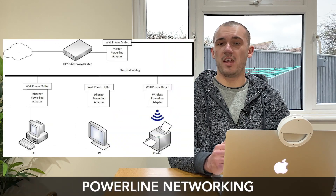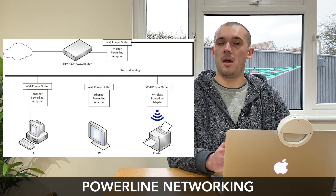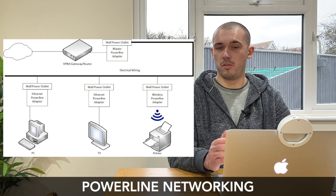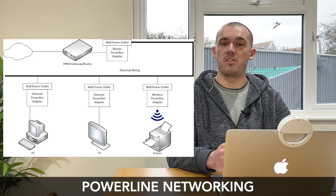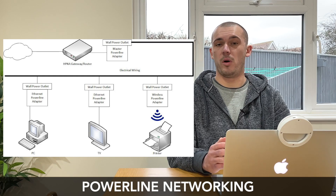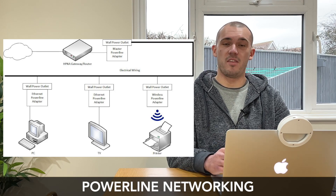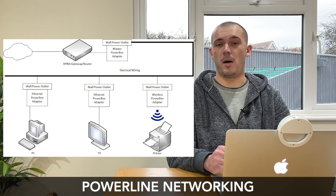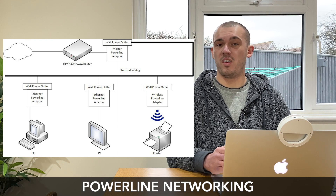Power line networking makes use of the existing electrical wiring found within the walls of your home to provide a network connection, and using a set of power line adapters really couldn't be easier. You take the primary adapter, plug it into a wall outlet near your router, then connect it to the router using an Ethernet cable. You then place the second adapter in the area of your home where you want to extend your connection and either connect your device using an Ethernet cable or wirelessly if the adapter has a Wi-Fi function built in. Power line adapters use very little electricity — as little as just 2 watts of power — making them a very cheap and efficient way of extending a network connection. Compare this to appliances like your TV or games console which can use several hundred watts, and it's easy to see how efficient power line adapters are.